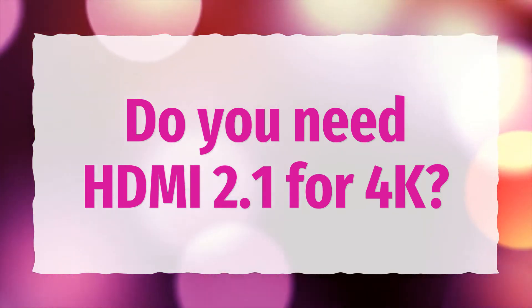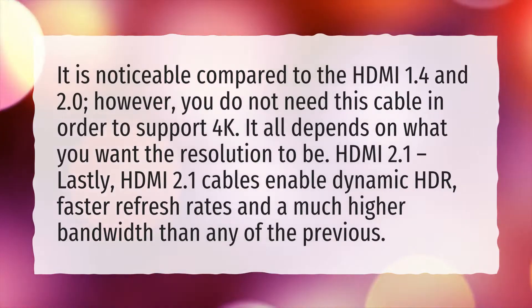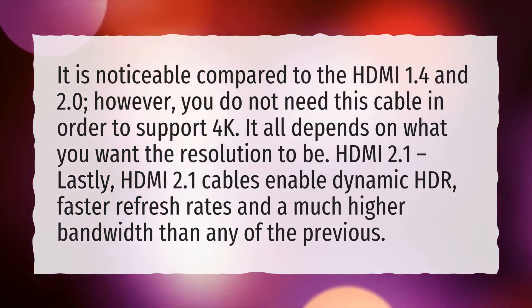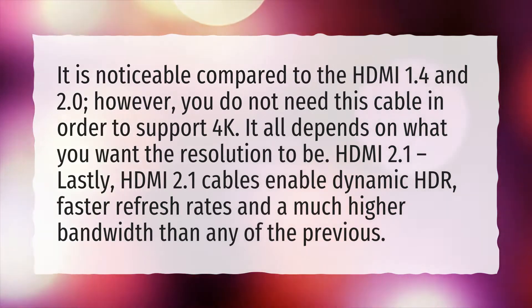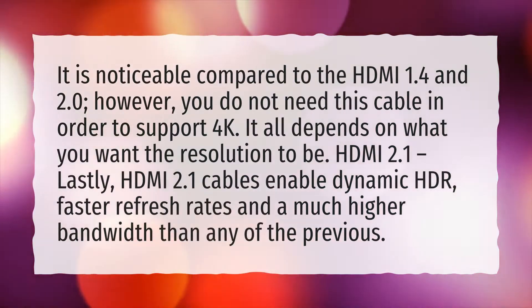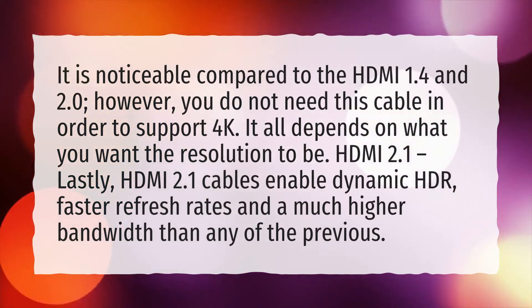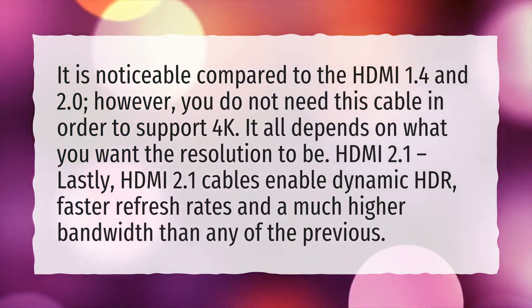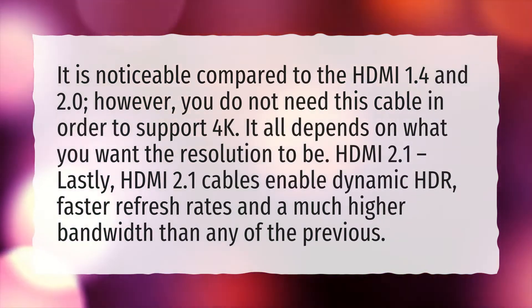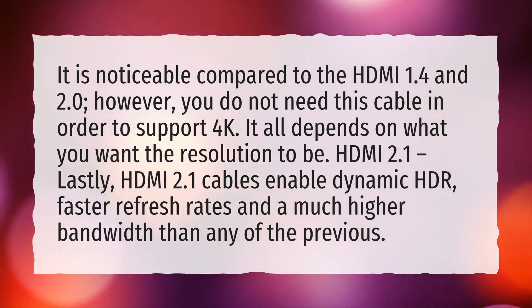Do you need HDMI 2.1 for 4K? It is noticeable compared to HDMI 1.4 and 2.0. However, you do not need this cable in order to support 4K — it all depends on what you want the resolution to be. HDMI 2.1 cables enable dynamic HDR, faster refresh rates, and a much higher bandwidth than any of the previous versions.